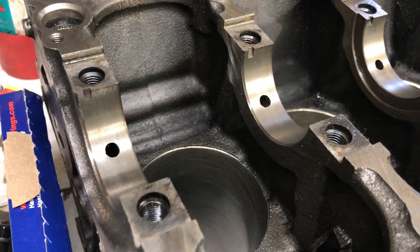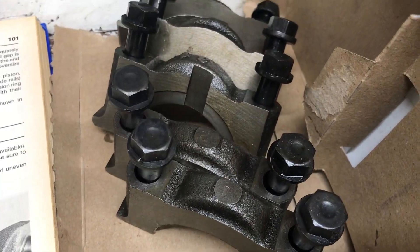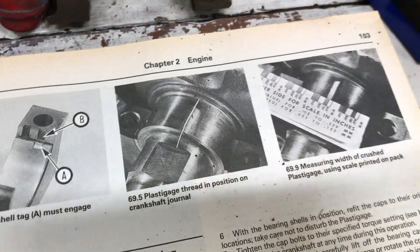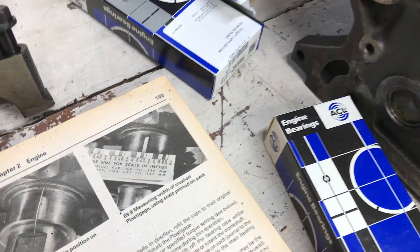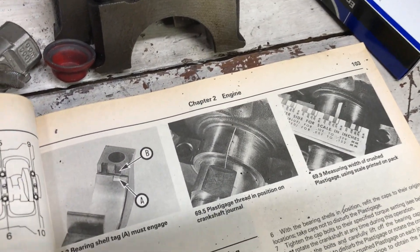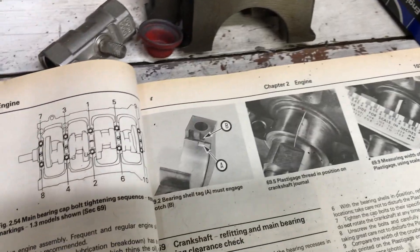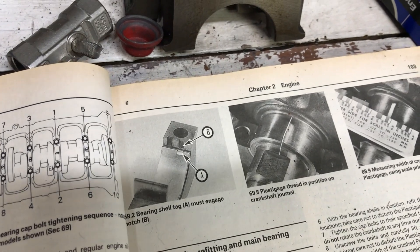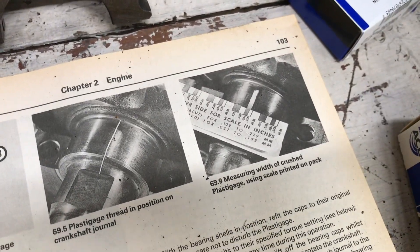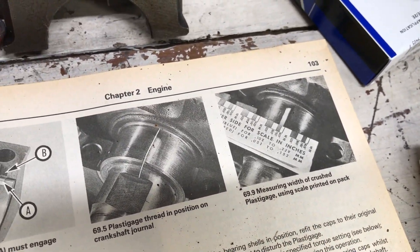We're going ahead and flip the block over and we are going to install the crank. We're going to install new bearing shells and measure your oil clearance. These are standard sized bearings — the crankshaft measured within tolerance. I had it measured by a machine shop. You can measure at home if you have an outside micrometer and subtract the two measurements to get your clearance. Alternatively you can use Plasti-Gage as pictured in the manual, but we've already measured it so we're just going to slap it together.